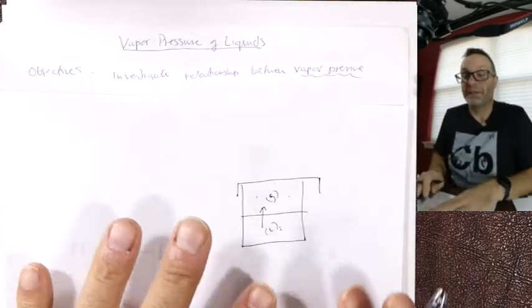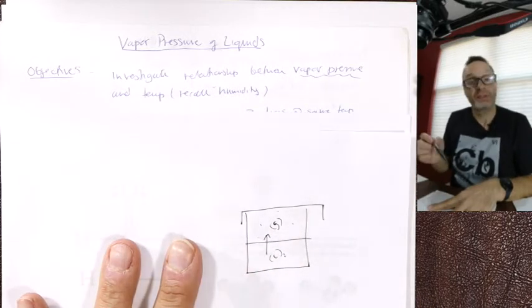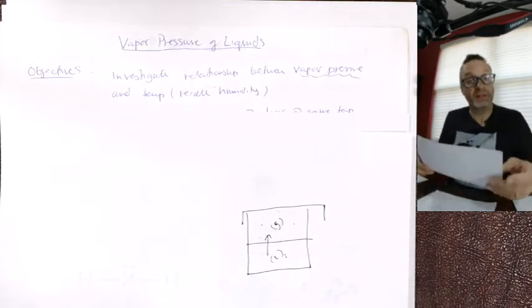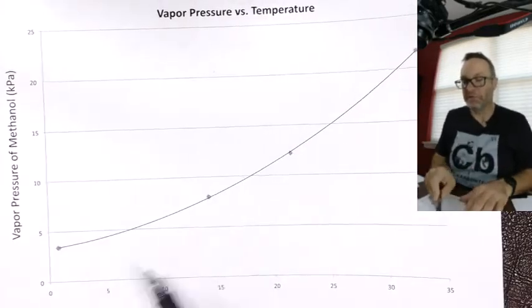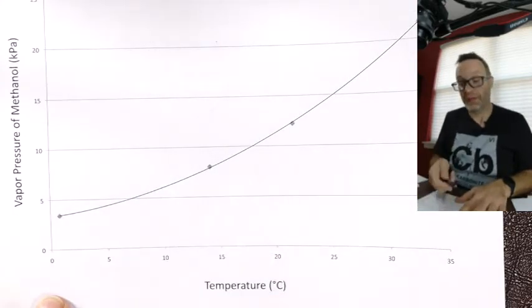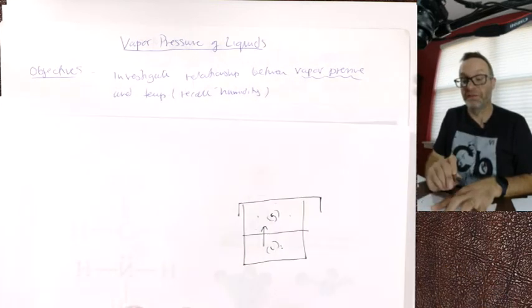So we're going to investigate the relationship between vapor pressure and temperature — think of humidity and temperature. It's an exponential relationship. If I show you the results of a previous class's work, you can generate a graph that looks exponential — it's kind of shallower because we're looking over a more limited temperature range, but temperature is at the bottom versus vapor pressure. We can record both of those things in the lab.